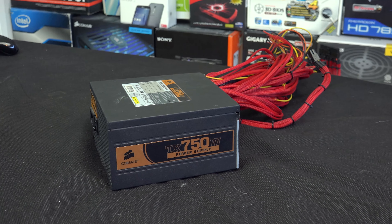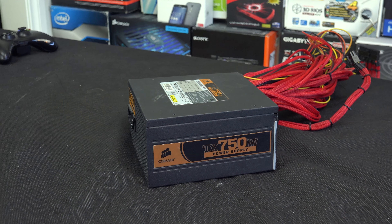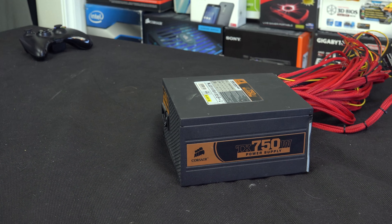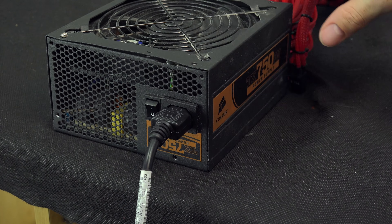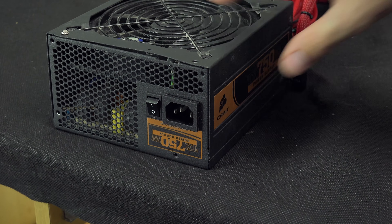First things first, let's grab ourselves a workspace and put our power supply on it. Disconnect it from the power point, flip the switch to the off position, and if you have a computer lying around, plug the power supply in and press the power button a couple of times to make sure there's no residual current left over. That step is optional, but I do recommend it.